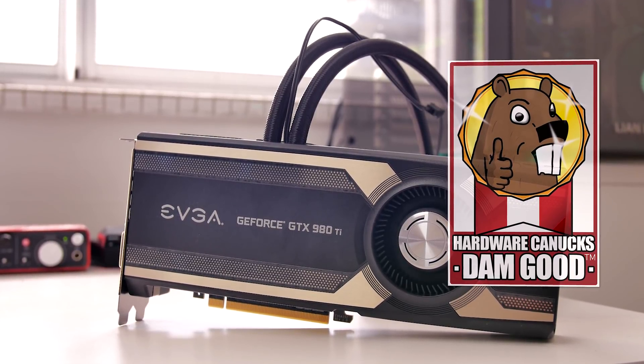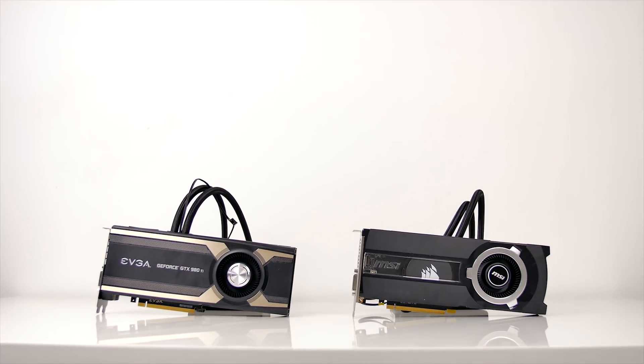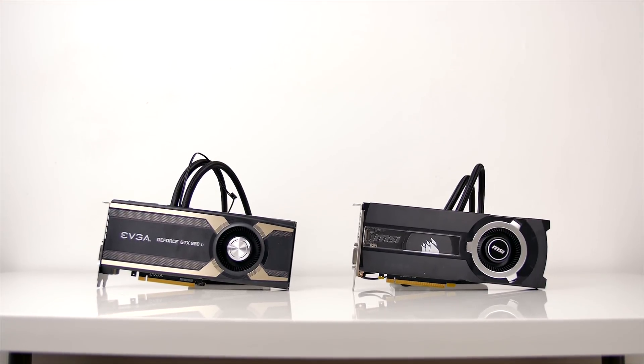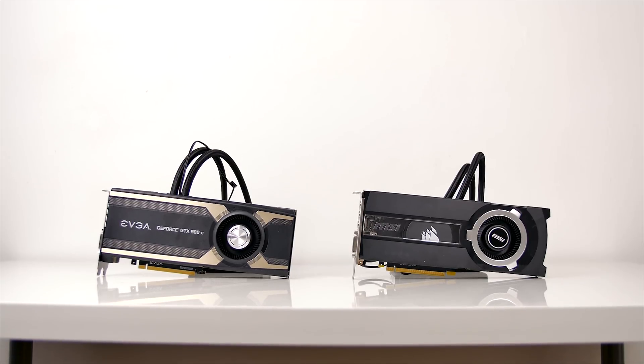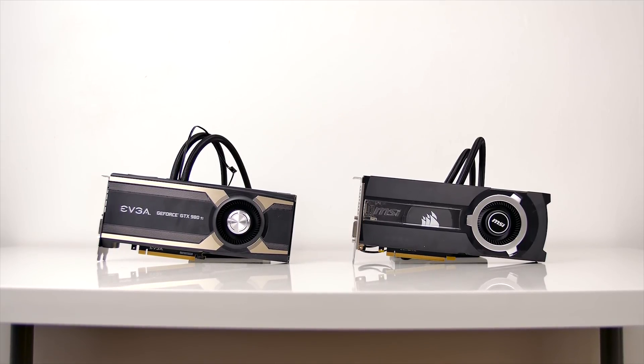If you're wondering which of the water-cooled 980 Ti's to get — the Hybrid or the Seahawk — both have their strengths outside of the performance realm, and the better cooling and seamless plug-and-forget operation is appreciated on the EVGA card. Let us know which one you would prefer in the comments below. I'm Dmitry with Hardware Canucks — thanks so much for watching, don't forget to subscribe and follow for more similar content, and we'll see you in the next one.